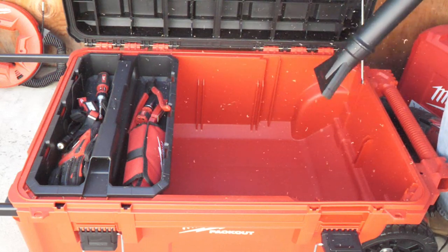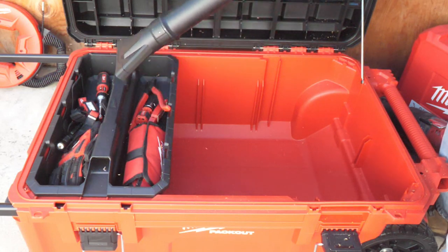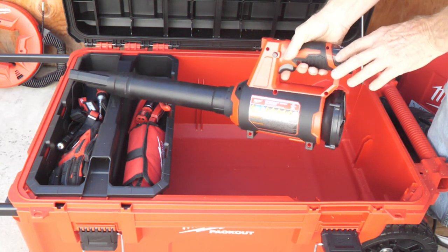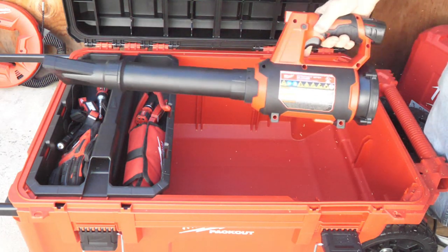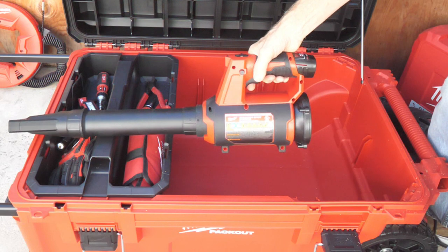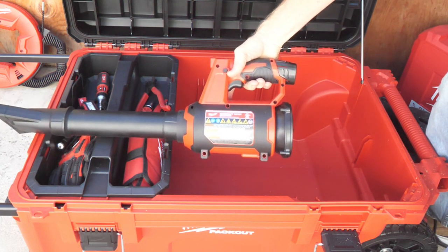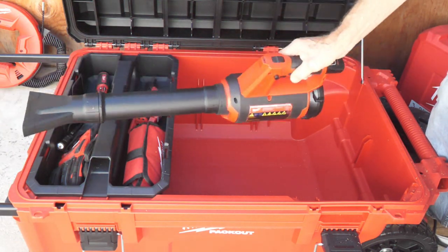I'll get all the sawdust out of my box with speed two. This isn't your heavy-duty blower — Milwaukee has a real heavy-duty one. This is a lightweight, quick M12 blower and it's perfect for inside your job site, like if you're working on a house for clean-up. When you're installing windows after cutting with that circular saw, it's really great. So there's your new Milwaukee spot blower.